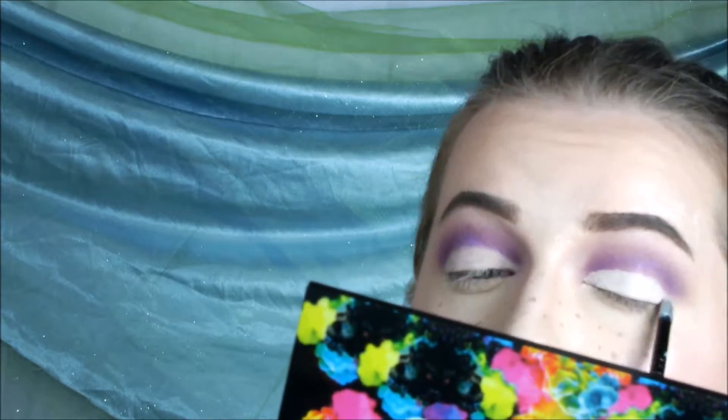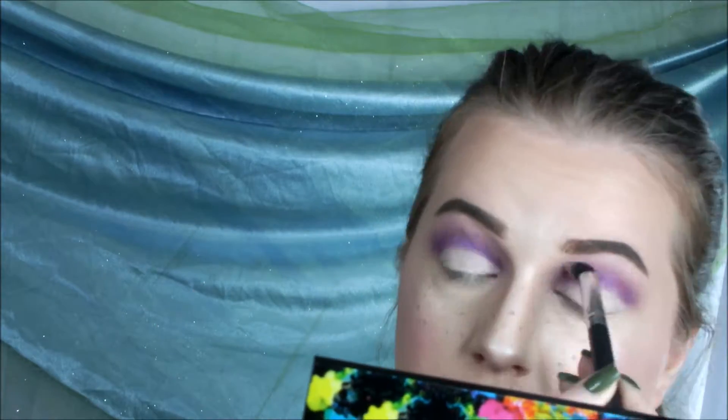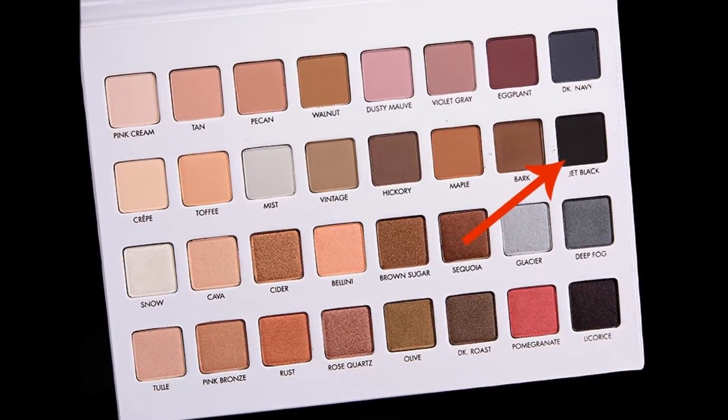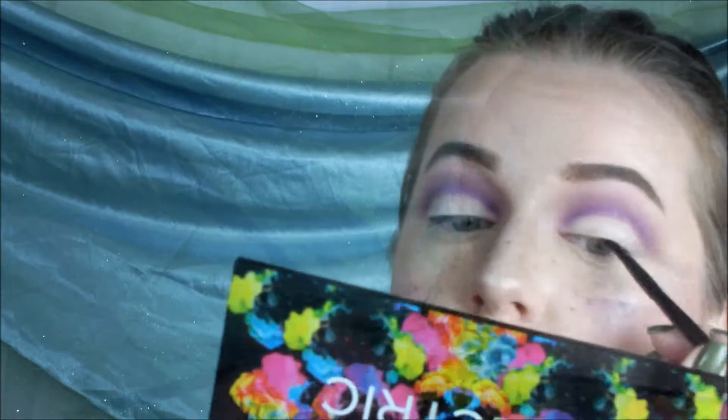I'm doing that to the other eye. I'm just sharpening up, making it look nice, then blending it out. Taking my angled precision brush with the Jet Black color from the Lorac palette and I'm going to do some liner, just to set it up for the lashes.